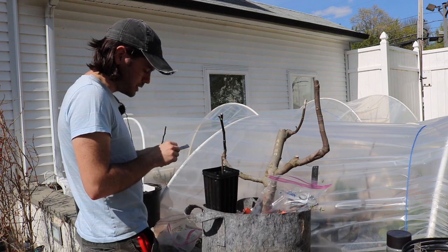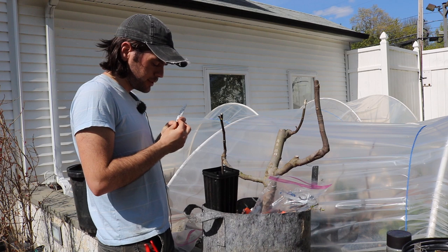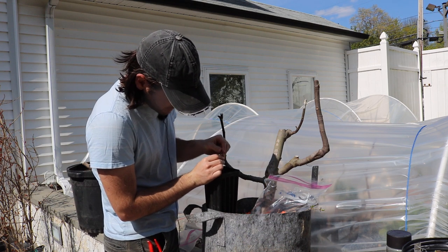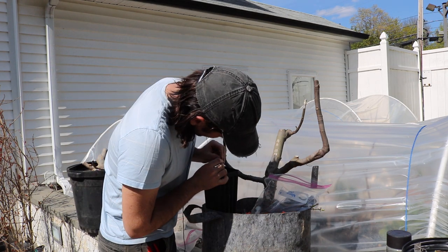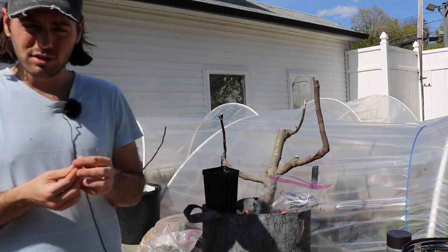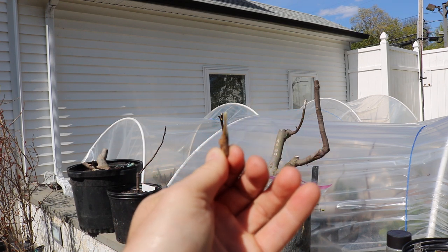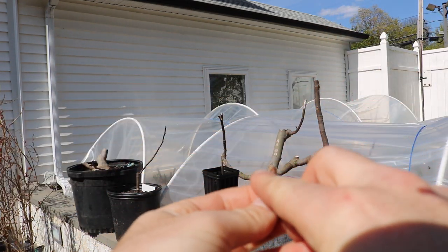We've made the cut. I also have my scion wood here and I'm going to insert this in — I've already pre-cut it. I want to see if it's going to fit well and have good contact, because what you're really looking for with grafts is good contact on the cambium. You can see the bud is right here.